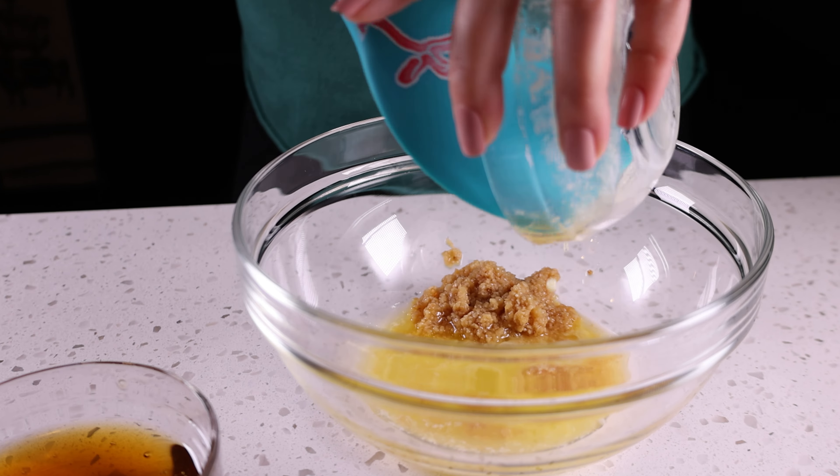I know that Dijon and honey probably don't sound like they're delicious together — I was a little wary at first too — but I loved it, and my husband raves about it every time I make it.